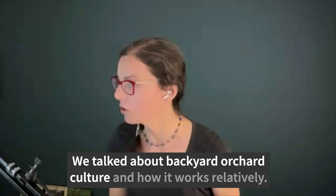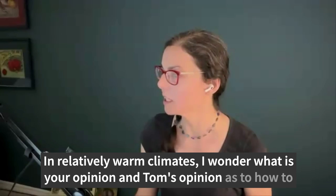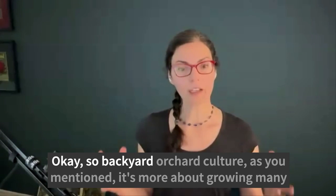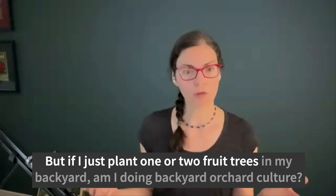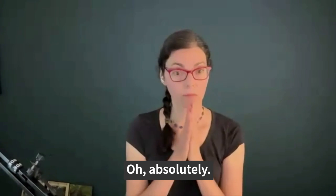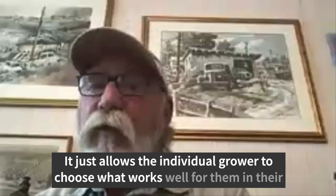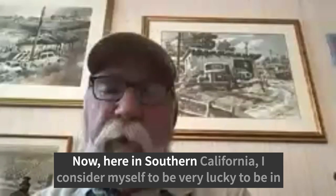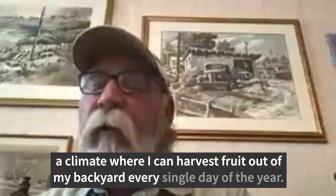We talked about backyard orchard culture and how it works in relatively warm climates. What is your opinion as to how to maximize fruit production in colder climates? Backyard orchard culture is simply a concept — it allows the individual grower to choose what works well for them in their area to maximize their harvest out of the space available. Here in Southern California, I can harvest fruit out of my backyard every single day of the year — from avocados to citrus to subtropicals, stone fruits and berries. Not every climate is applicable to that, so you have to consider what season you can actually grow and harvest fruit, what varieties work best, and what the earliest and latest varieties are.